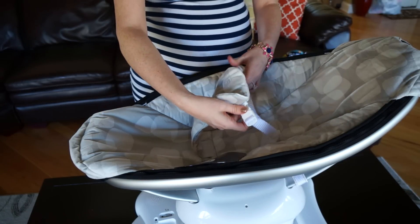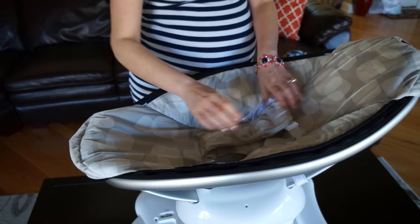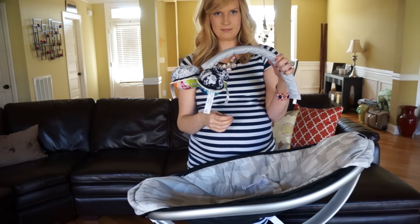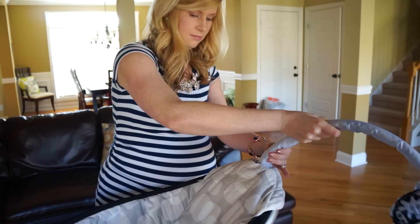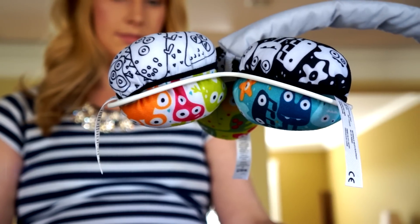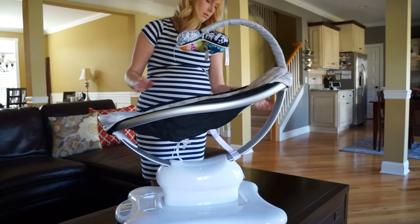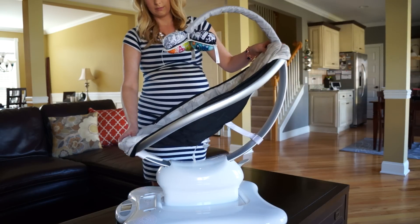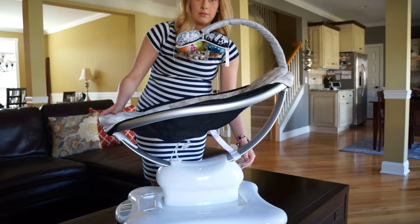4Moms recommends the maximum weight of the child should not exceed 25 pounds. Here are the three plush toys that came in the box — insert them into the swivel arm, then insert the swivel arm into the Momaroo backwards and swivel it around. I made that mistake a couple of times. The Momaroo does not come with an electronic tilt feature — it's a manual tilt where you undo the lock mechanism and slide it to whatever position you need.